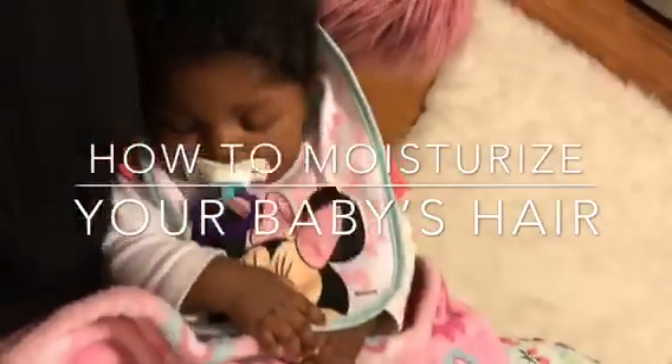Hey Swaggy Swan family, hope everybody's doing good. I'm going to show you how to moisturize your baby's hair.